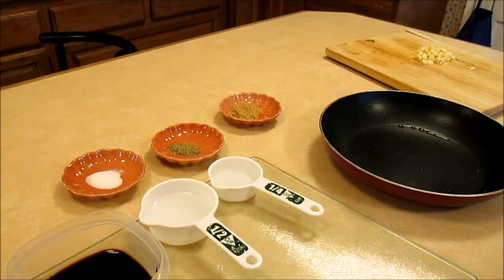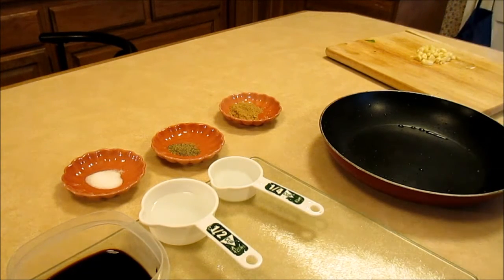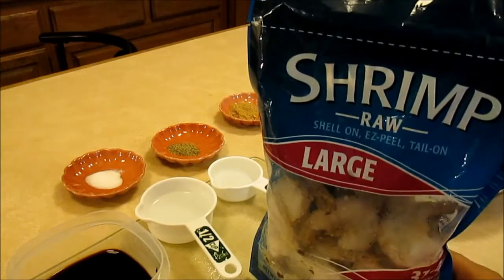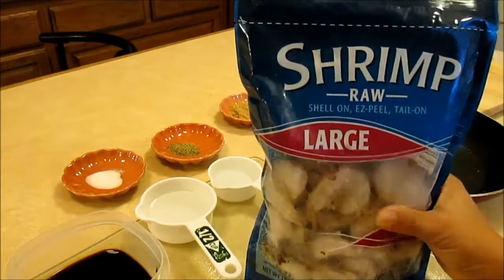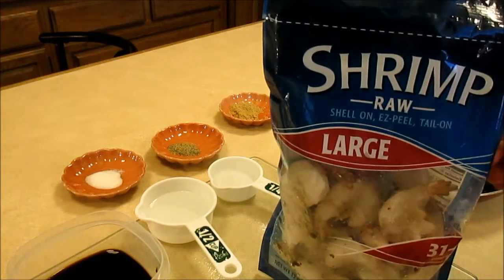Hello guys, this is Charlie and welcome to my kitchen. This time I'm going to make a shrimp adobo. As you can see, I got shrimp right here — I'm using the frozen one, I don't have fresh one.